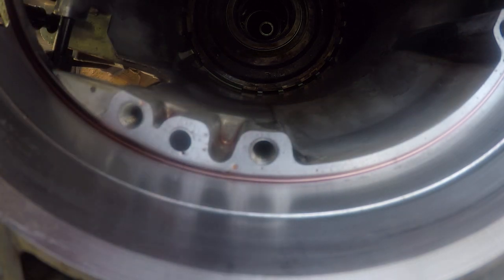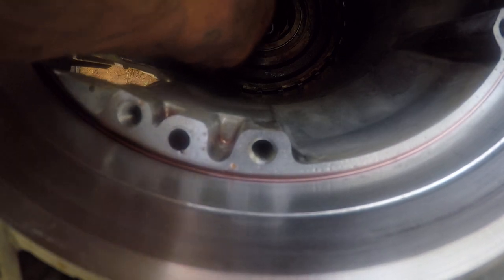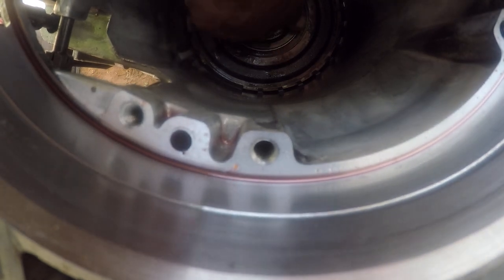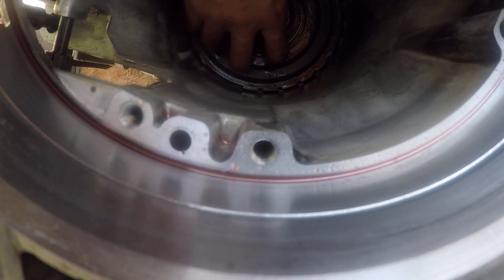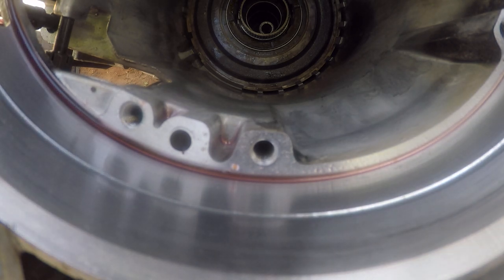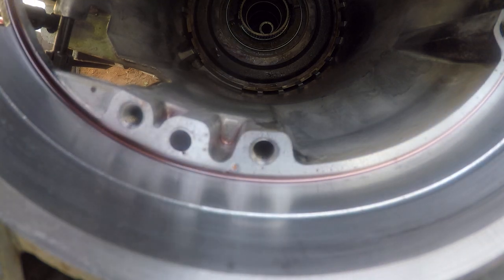We'll drop our gear down in here — not like that. This shaft is going to have to straighten up eventually. Spinning. Put our plastic washer, set it down on there. Okay, we'll take our time and double-check everything as we're going through.